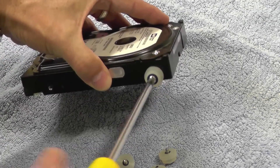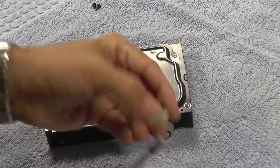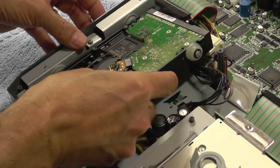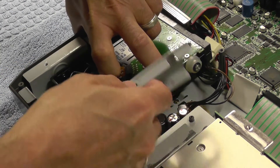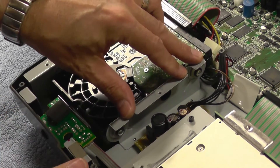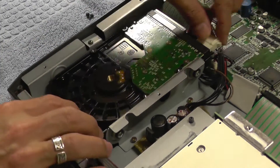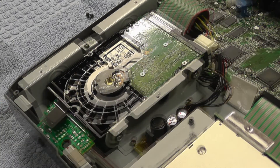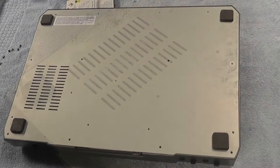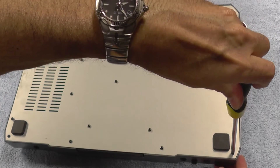Add the isolation mounts back onto the new drive. Push the drive into the frame and replace the bracket, fixing it in place with the two screws. Plug the IDE and power cables back into the new drive and refit the bottom plate. If you want to test the drive before replacing the plate, be aware that the CD drive is loose when the base plate is removed, so you'll need to hold it in place if you turn the BR1600 over — otherwise it could fall out.